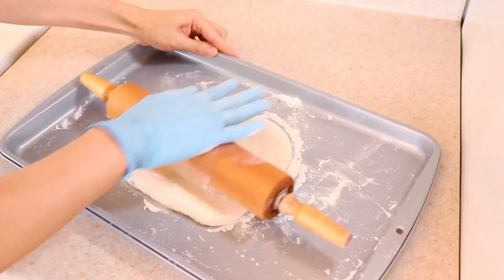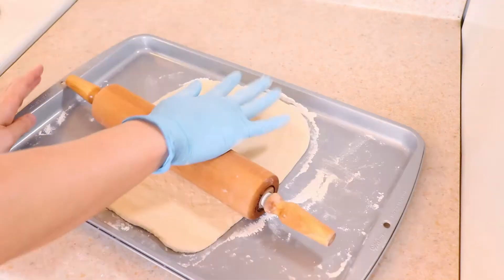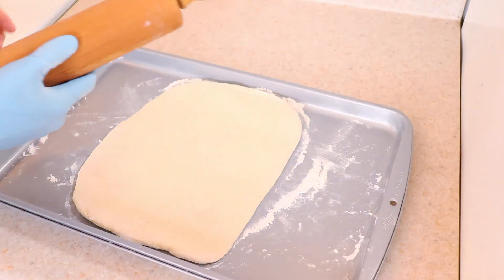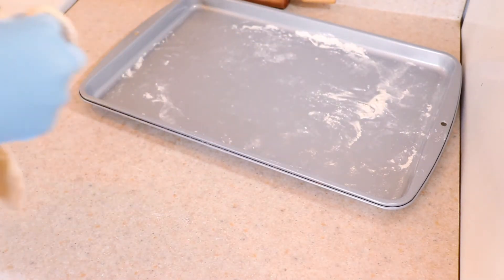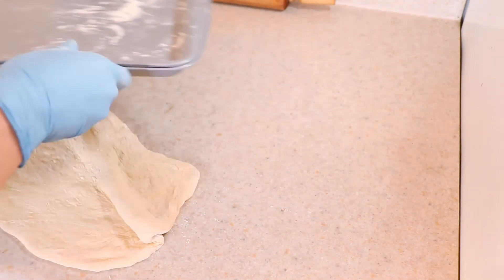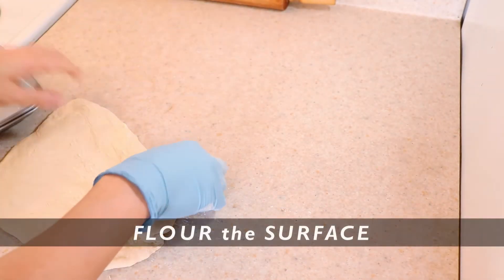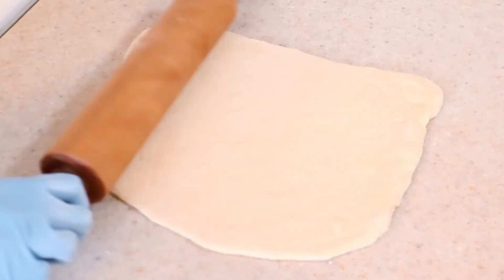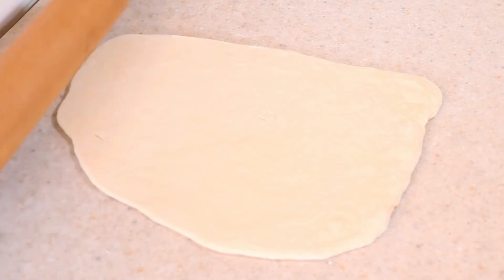Using a floured rolling pin, roll the dough out into a very large rectangle, roughly 14 by 9 inches. As you can see here, my rolling pin was too large to fit on the rimmed baking sheet, so I transferred the dough to the counter which I forgot to flour. While salvageable, it did lead to a somewhat sticky situation later on.